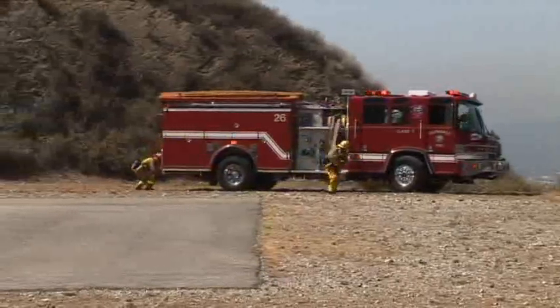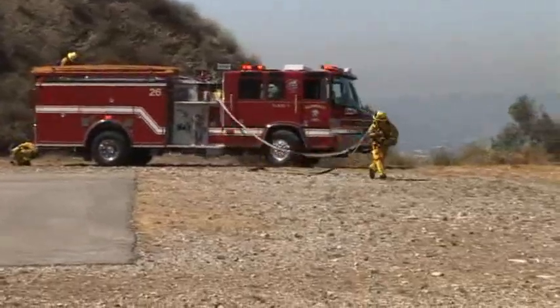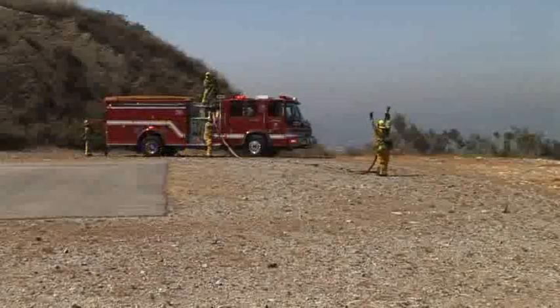Deploy the inch and three quarter attack line to the anchor point, flaking out as much hose as is needed. Signal or call for water.